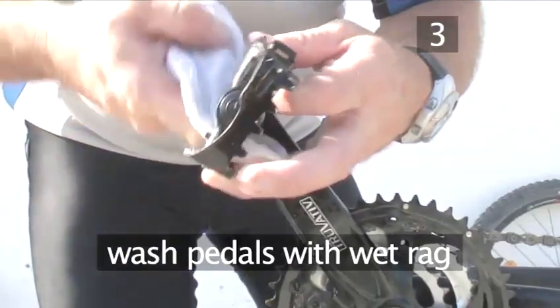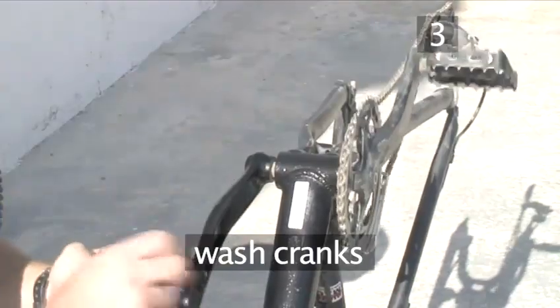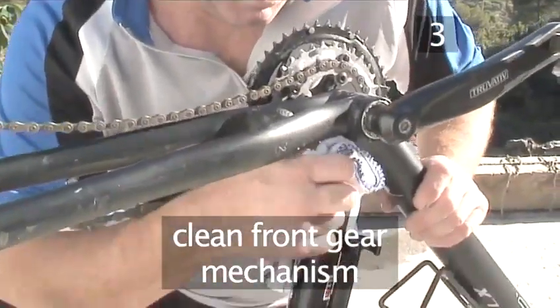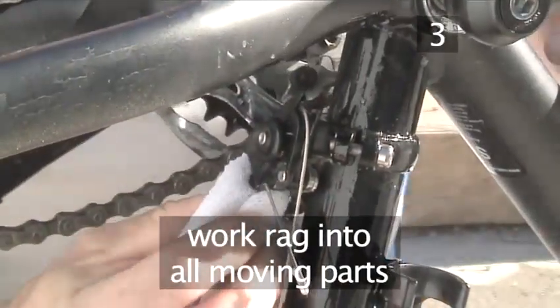Taking a wet rag, now wash the pedals and then wash the cranks, the bars that hold the pedals on. Finally, clean the front gear mechanism, working the rag into all the moving parts to clean them thoroughly.